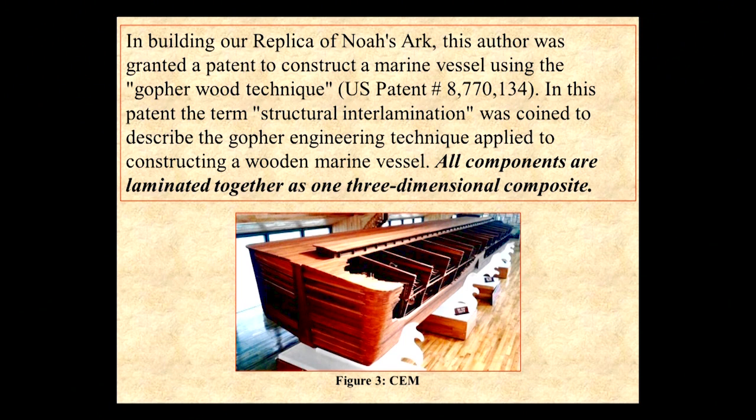You see these depictions, these artist renderings of building the arc, and you see these huge derricks they had to invent. Well, they were smarter than doing it that way. They knew exactly what to do with everything.